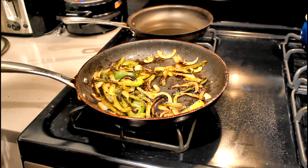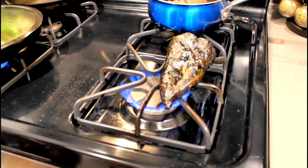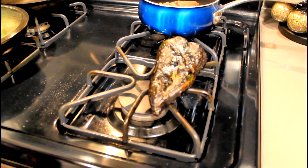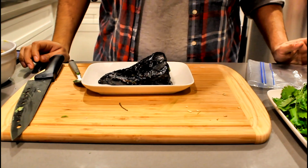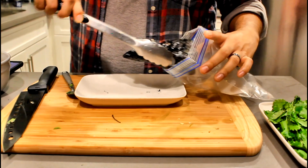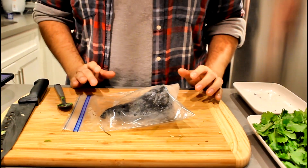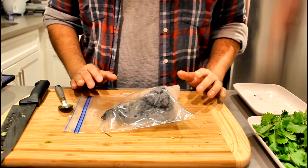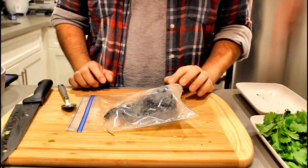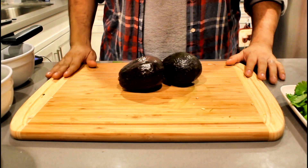Once the veggies are where we want them, take them off the heat. Once your poblano is nice and blackened, take it off the heat too. Take a plastic bag, place the poblano inside, close it up, and leave it in there for about 5 to 10 minutes to steam. Once it's steamed, you can scrape that blackened skin right off and you're left with a nice roasted poblano.